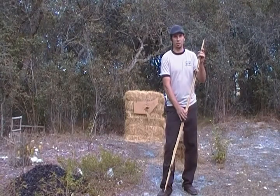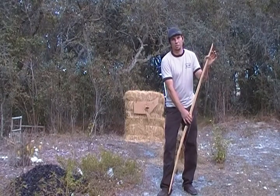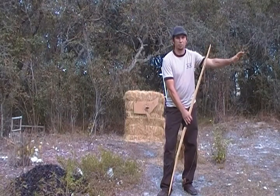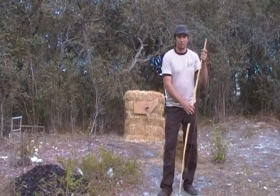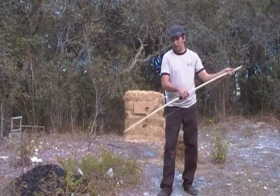I'll go ahead and explain a little bit of this — this will be the push-pull method. By push-pull, what you're doing is you're pushing the limb of the bow down and pulling up on the handle at the same time, and you'll be pushing the string up to loop it over. You can see the string is relaxed.